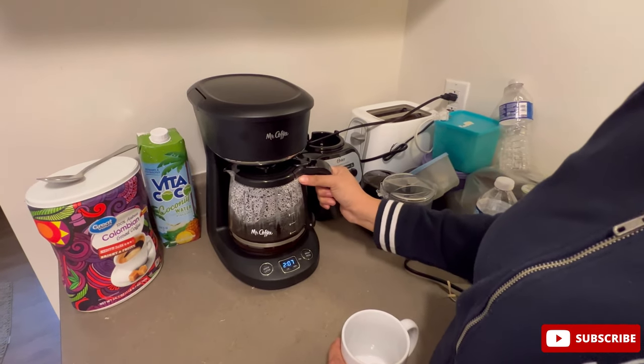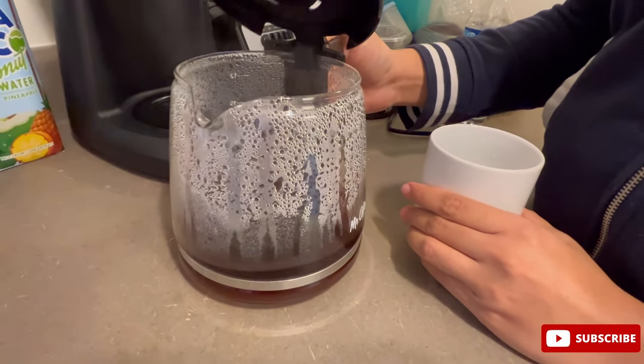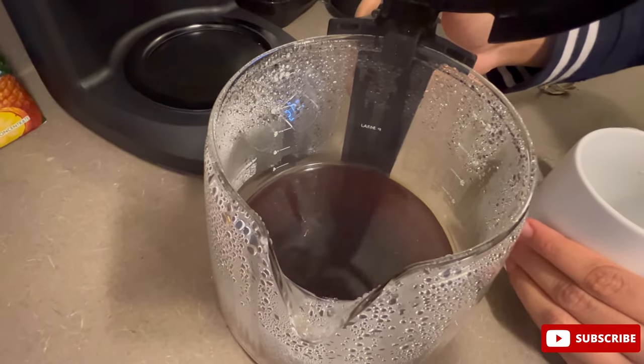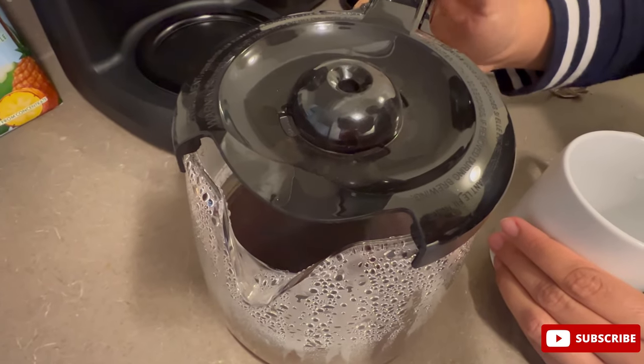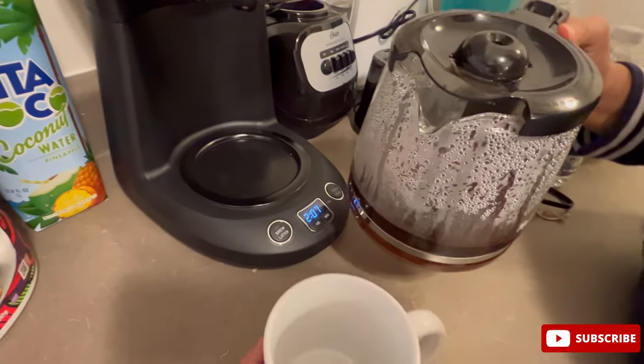As you can see, it took a while but the coffee is ready. It's steaming hot — and yes, it is still hot. Even this area of the machine is quite hot, so be careful.